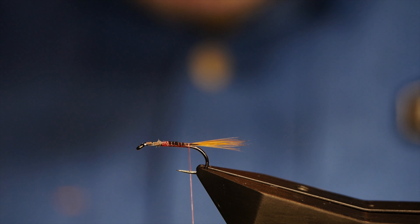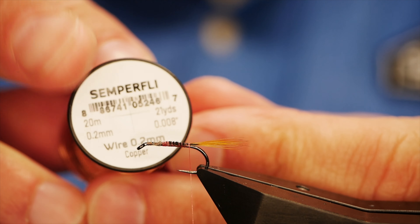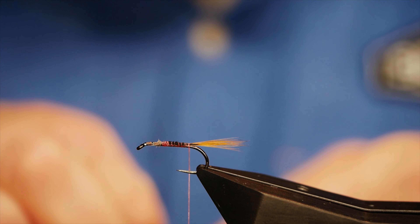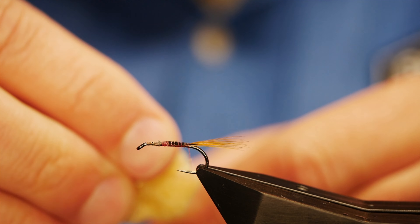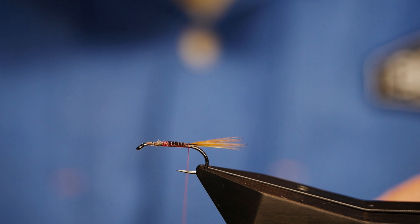For the wire rib I'm going to be using some 0.2 copper wire — I've got a bit here that I've been working with. Before I do this, I'm just going to add a little bit of wax to my nano silk, just to help grip onto the materials better.